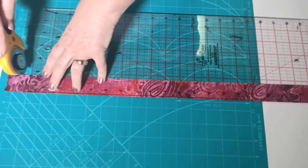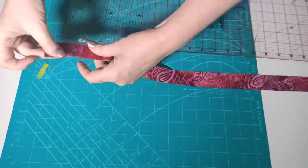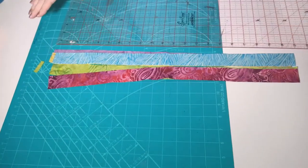Trim one edge, then flip around so the straight edge is on the left, and locate the twenty and a half inch mark on your ruler to trim the other end. Getting all strips to the same length is one of the secrets to successful strip piecing — it prevents stretching and stops them from bending out into a banana shape.